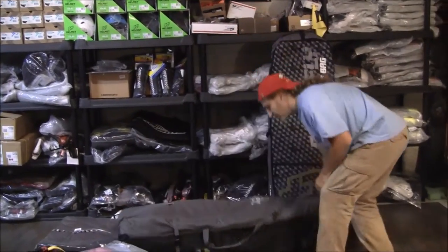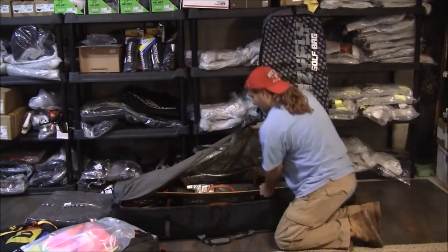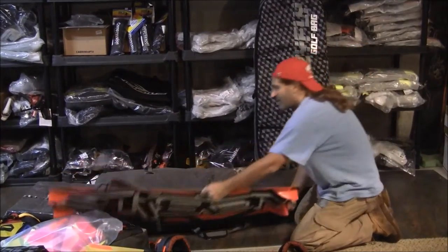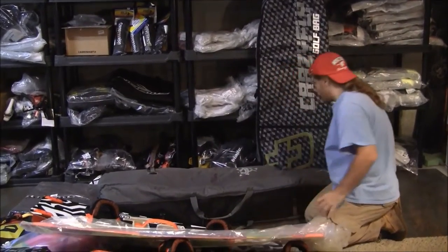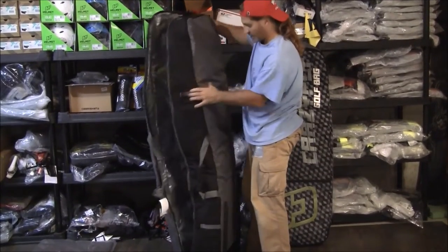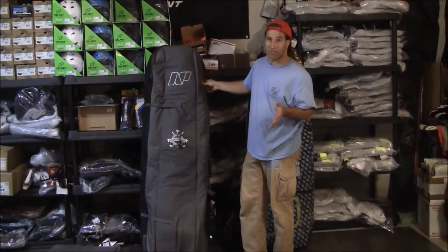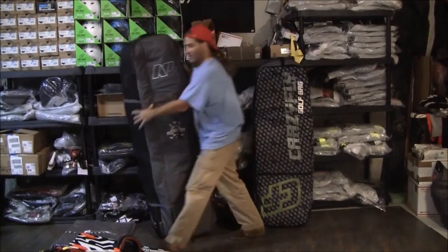Here's what I stacked in just to show you the size of this bag: a 137 board fully assembled, a 134 board fully assembled, and a 146 board just the deck — all fit in. Padded top, sides, back, bottom. This overall is going to be the biggest bag lengthwise. If you have a big board, this is the 155. Nobody's making a 165 anymore because the airlines apparently don't accept that height anyway, so 155 is the best you're going to do in a golf bag size.